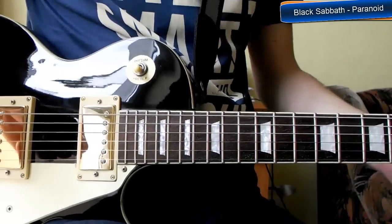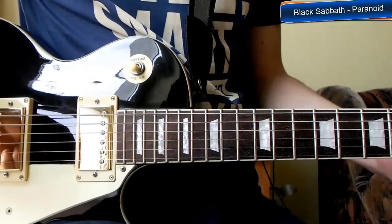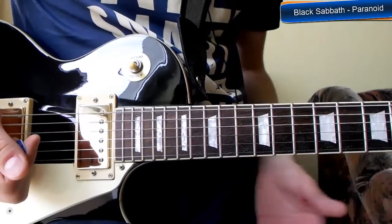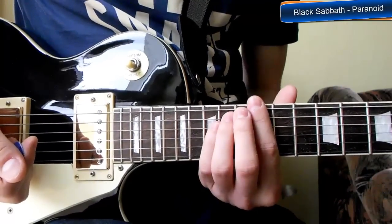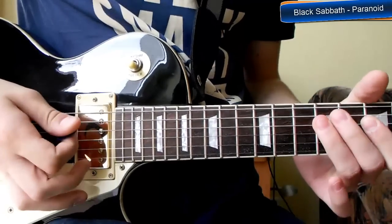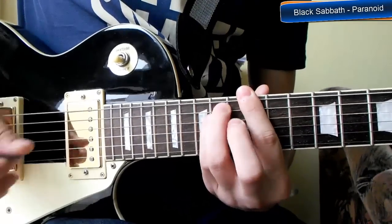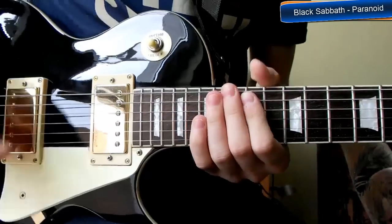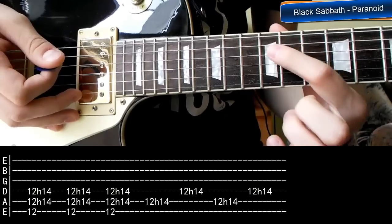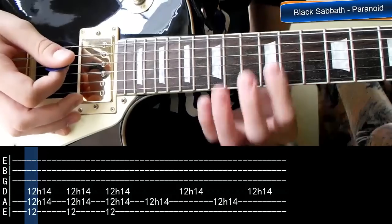Na początek riff zespołu Black Sabbath. Oczywiście na przesterze musicie dać dużo tonów wysokich, dużo tonów niskich i przester tak mniej więcej na 70%. Podpatrzyłem ostatnio zespół Black Sabbath na żywo z roku 2012 i riff grany jest tutaj na progu za progiem 12. Część ludzi uczy grać go tutaj, ale nie jest to oryginalny sposób i nie brzmi też tak dobrze. Strój gitary jest oczywiście standardowy.